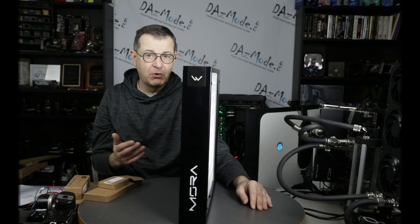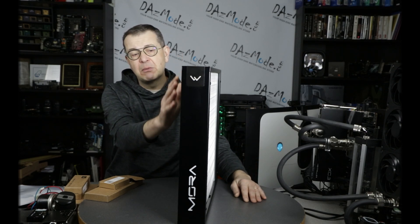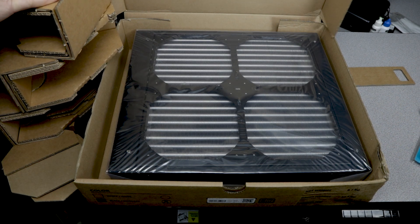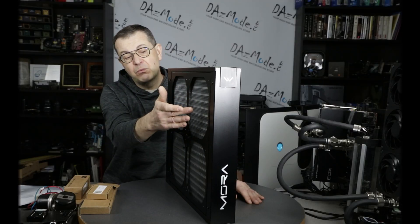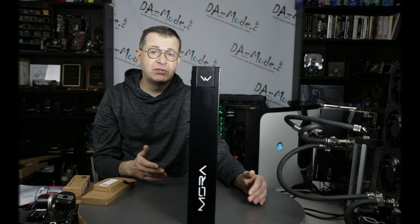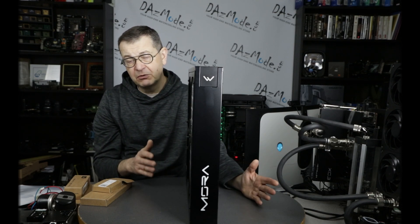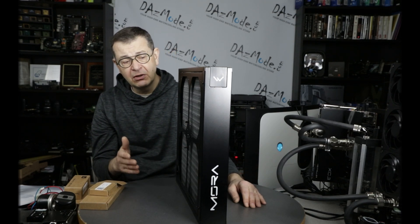It's a quite more customizable product compared with the older version. From the technical standpoint, they also completely changed the core cooling used in this new series of radiator. Another notable change: they completely ditched 120mm fan versions. Now the only version available by default is 200mm fans — you can see the Mora 400 series right there with four fans attached. But they still give you the opportunity if you want to use 140mm fans; you just need to buy an adapter. So it's still possible, but 120mm fans are completely out.